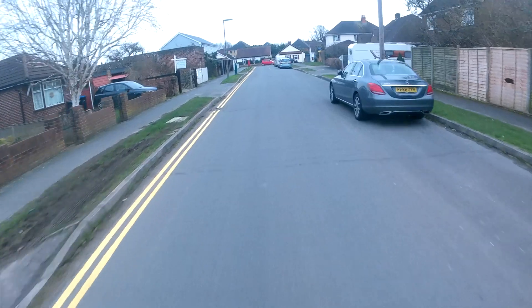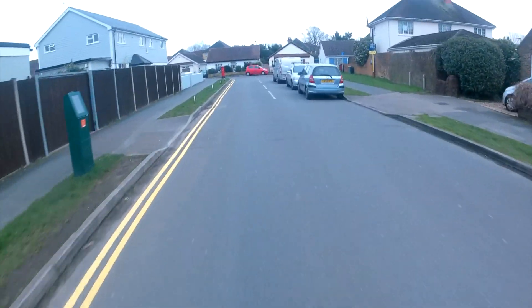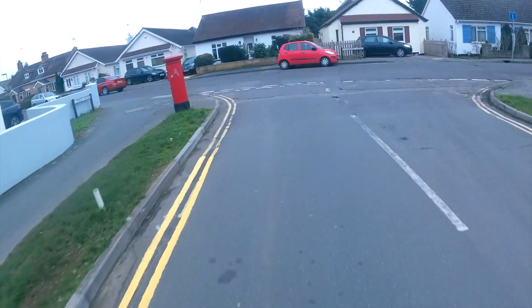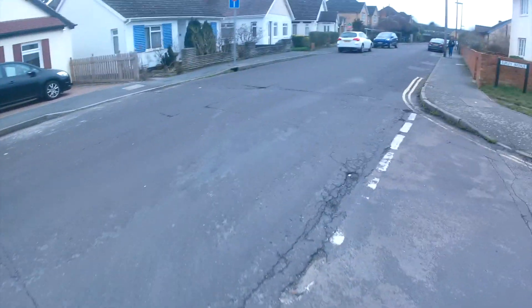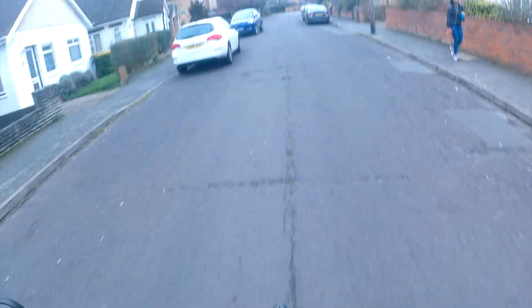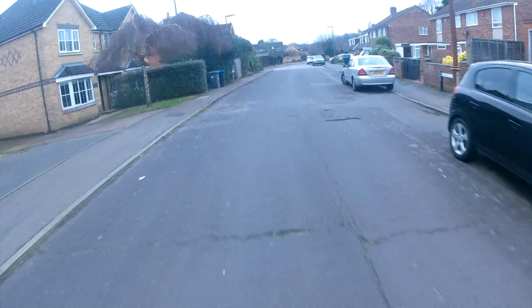Everything is nice and smooth. I'll have to experiment with tire pressures and all that, but it feels quite good at 25 psi to be honest.